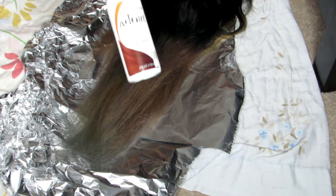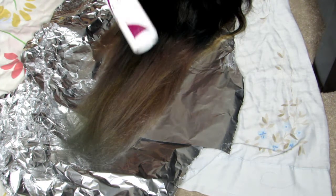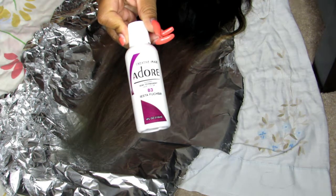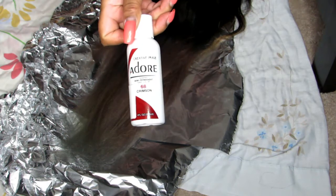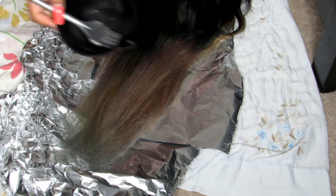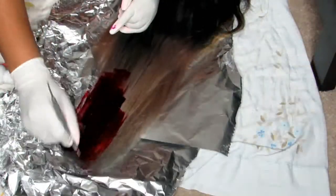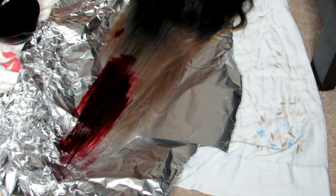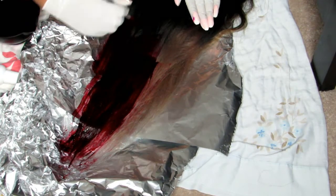Now I'm taking Adora Cinnamon hair dye in Fiesta, Fuchsia, and Crimson — mixing all equal parts, the full bottles of each, in my mixing bowl. That's what I mix together to achieve the hair color on the ends. I'm really happy with how it turned out. Now I'm taking my dye brush and brushing it onto the bleached ends.